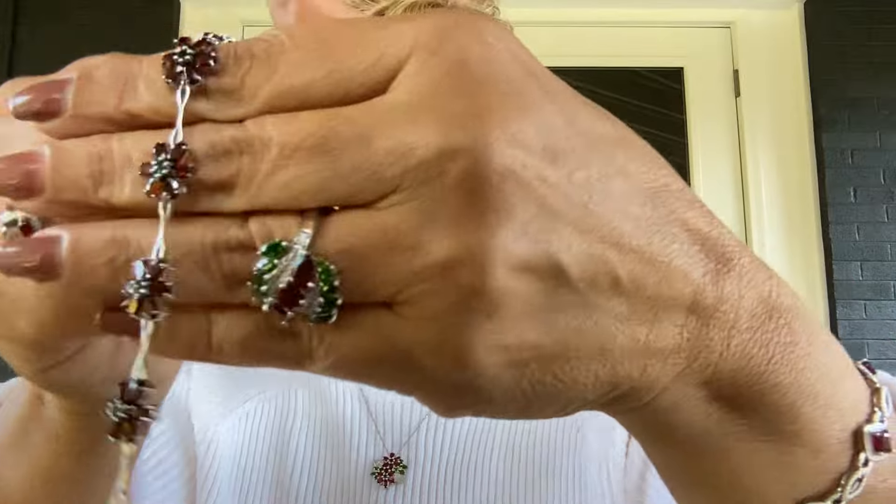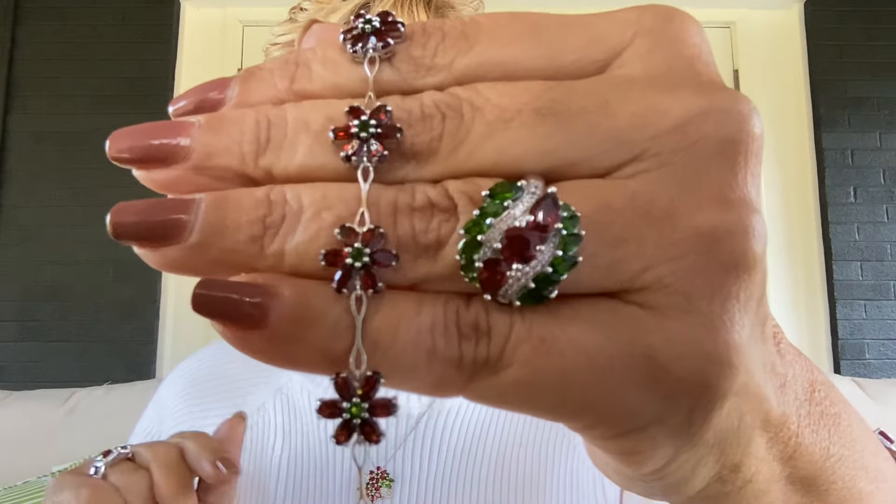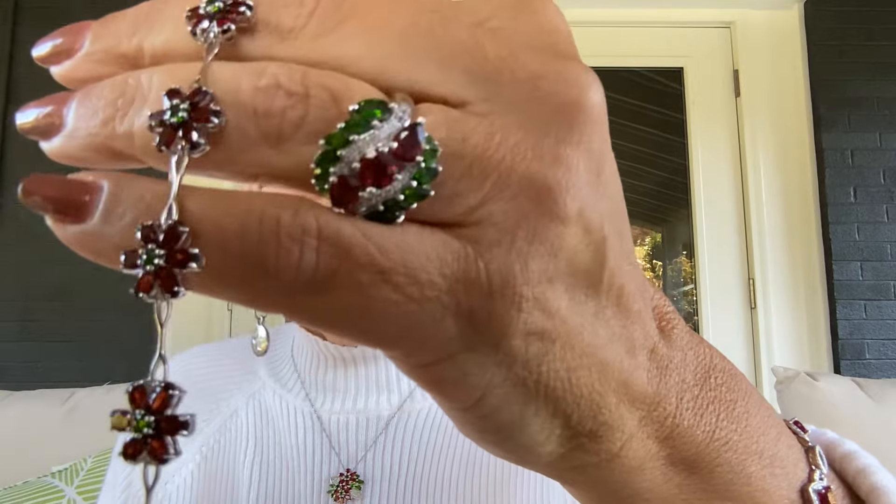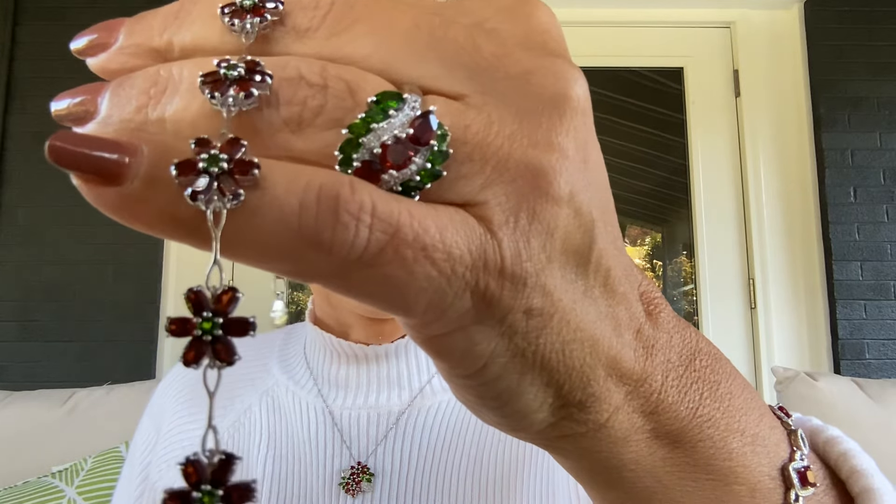You kind of have these almost infinity signs in the sterling silver in between each one, and that dashed crown — just a dash of green with that chrome diopside — really brings out the beauty of the garnet. What a gorgeous, gorgeous bracelet. It's tennis bracelet-esque, but just a little bit different and so very gemmy. NPH199, clearance price, five payments of $19.35.